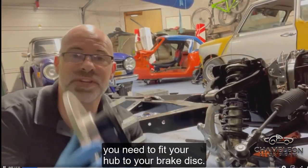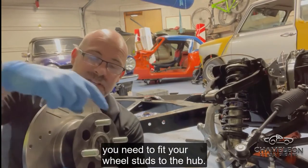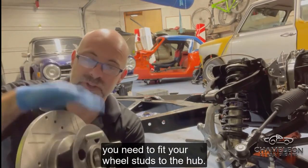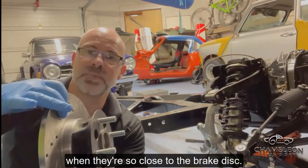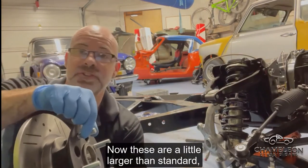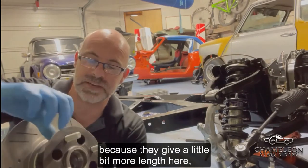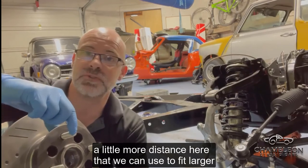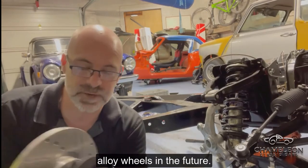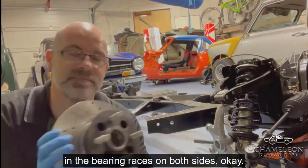Before you start you need to fit your hub to your brake disc, but before you can do that you need to fit your wheel studs to the hub, because it's very tricky to get them in when they're so close to the brake disc. These are a little larger than standard — we've gone for Land Rover Freelander studs because they give a bit more length and distance to fit larger alloy wheels in the future. We've already tapped in the bearing races on both sides.